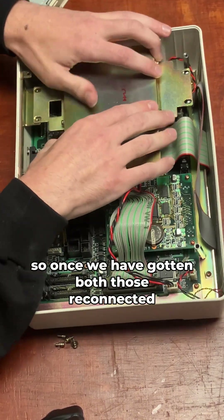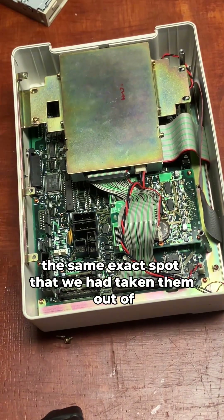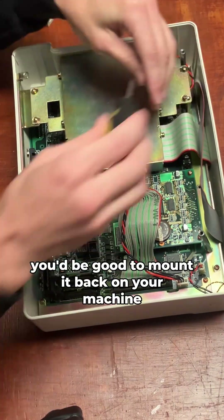Once we have both of those reconnected, we can go ahead and put our four screws back in the same exact spot that we had taken them out of. Once that is done, your control panel is put back together and at this point you'd be good to mount it back on your machine.